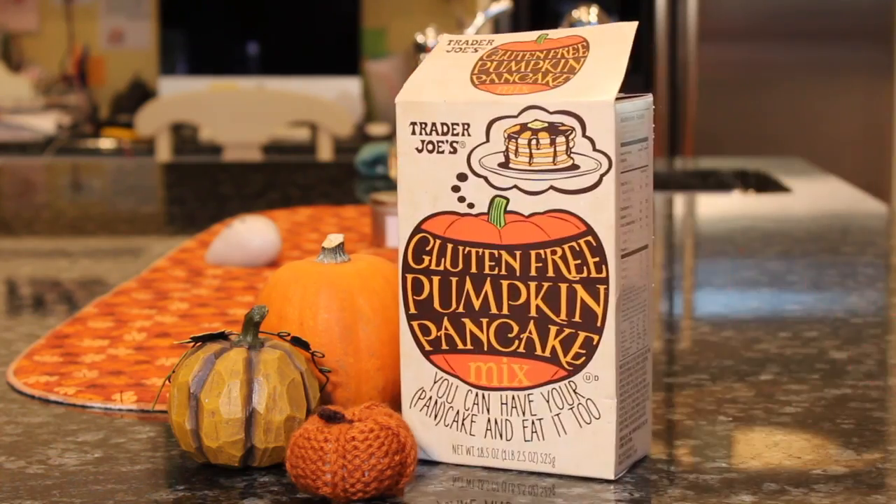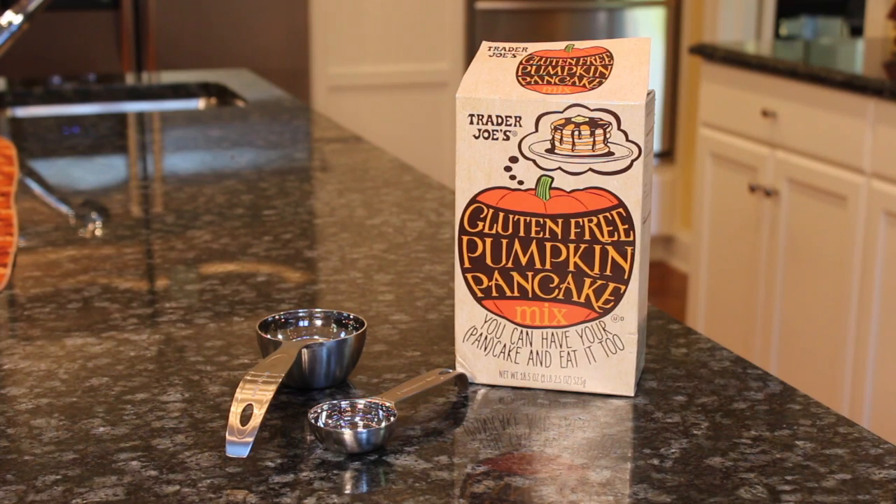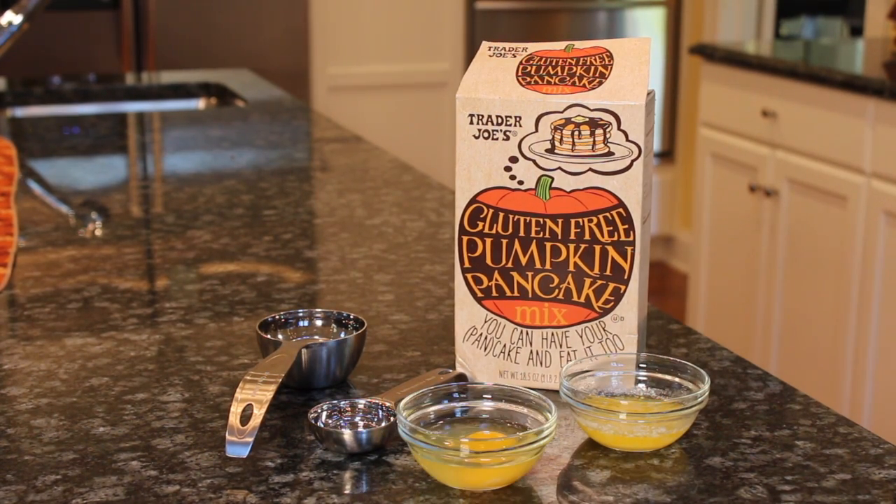First, for ingredients, you'll need Trader Joe's Gluten-Free Pumpkin Pancake Mix, one-half cup plus two tablespoons of water, two tablespoons of melted butter, and one egg.